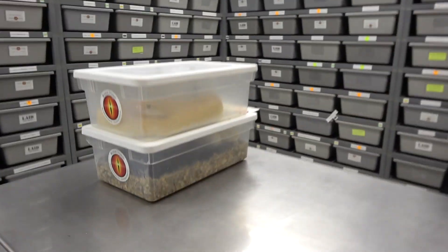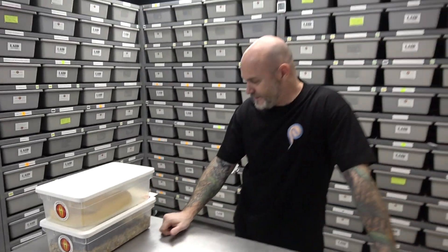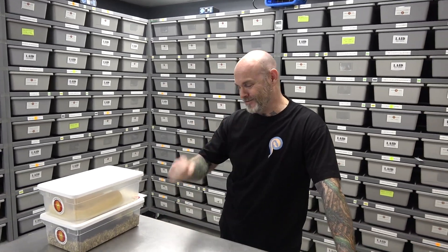Hey everybody, Billy from Mutation Creation. Today's video is an egg cutting video — five eggs, so two each. Hopefully Team Billy is victorious.